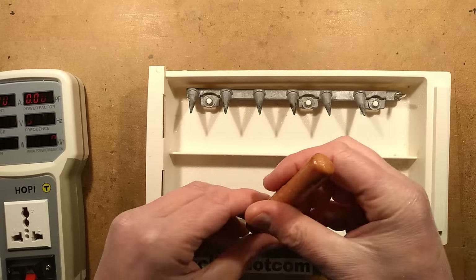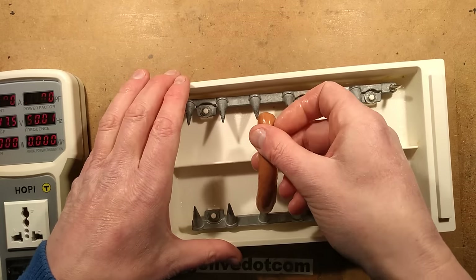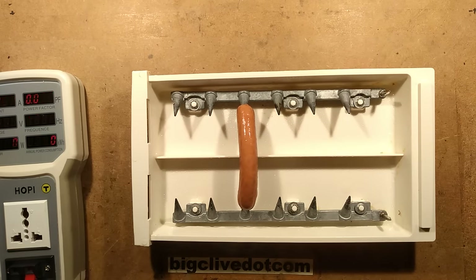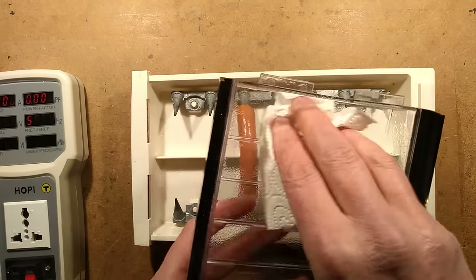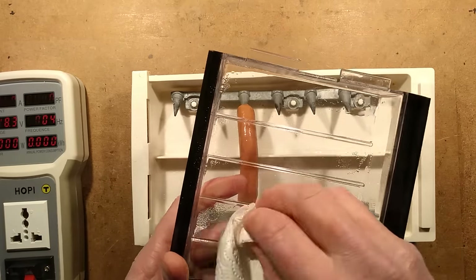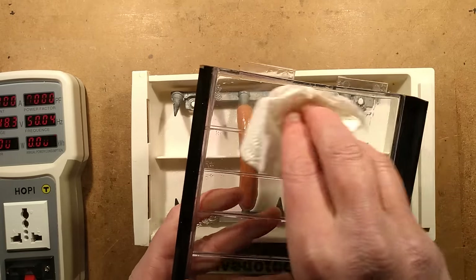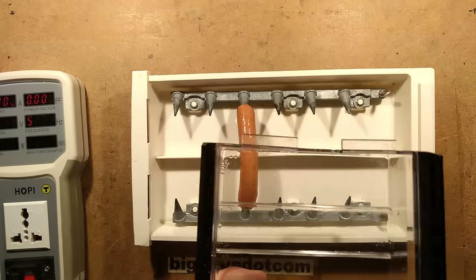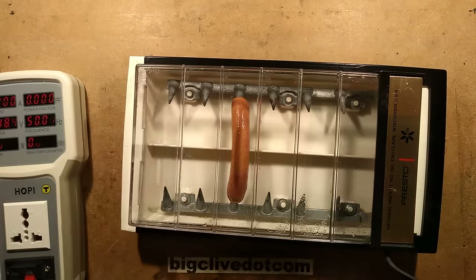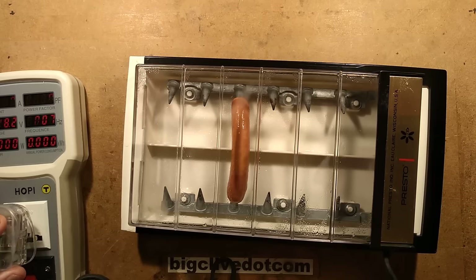Let's get a nice cold fresh hot dog and stick it in here. I think they went through a couple of evolutions of this design. Let's wipe the cover again so we can actually see what's happening briefly before it steams up with excitement. I don't know what sort of power or expectation is required for cooking a typical hot dog. Let's close that down, plug it in and give it 30 seconds and see if that's going to do it.